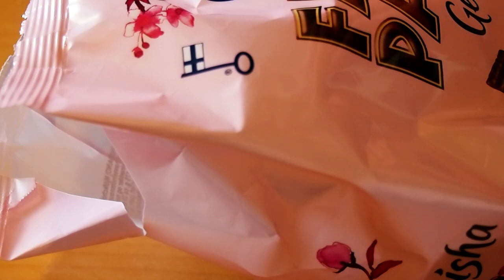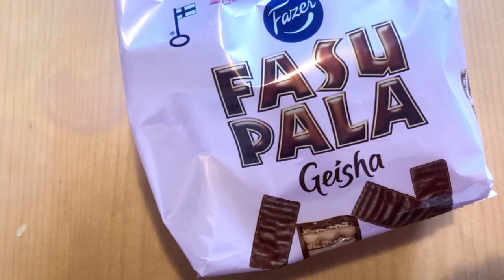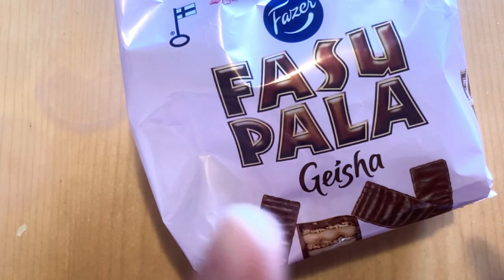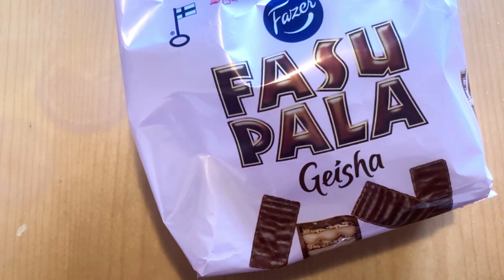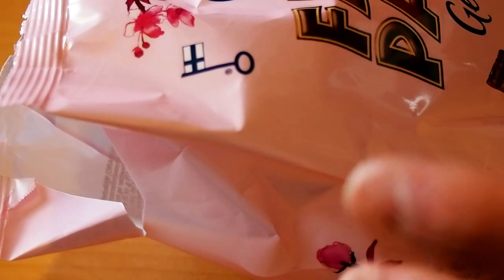I must say that this might be my new go-to wafer. If I'm in that mood where I need a wafer, I might pick this up. So if you haven't tasted or checked out Geisha products, this is one of those you should check out immediately — it's one of those new products.